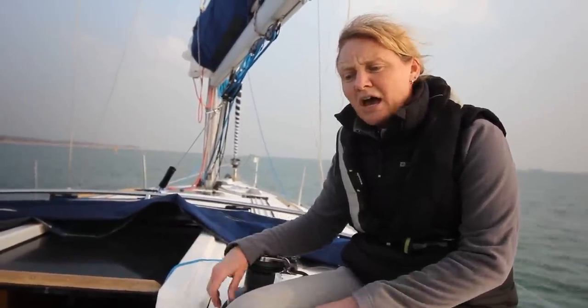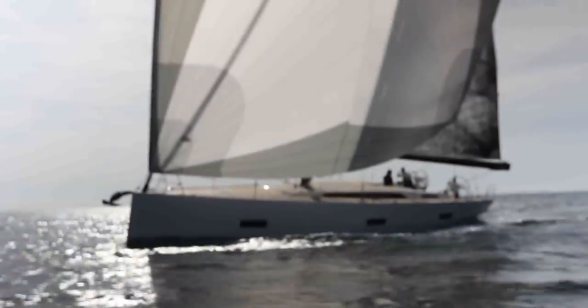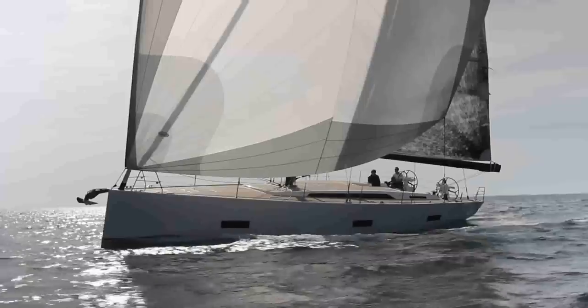Hand on heart, I think we can all admit to a dodgy moment jibing at some point. Even though there's not a lot of wind today, we've managed to look through some of the possible solutions for making jibes safer. Whether your ultimate aim is to keep your friends and family sailing on a day out, or you want a relaxed time downwind tradewind sailing, I think there is a solution.